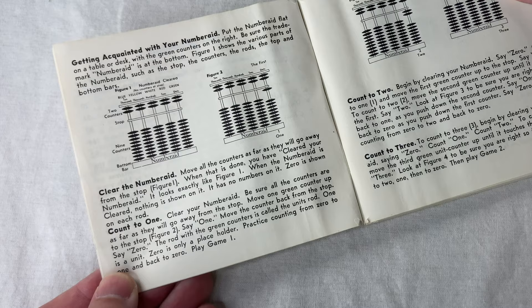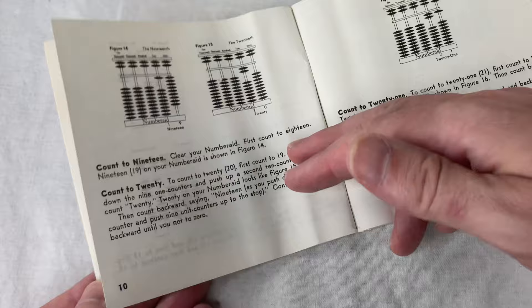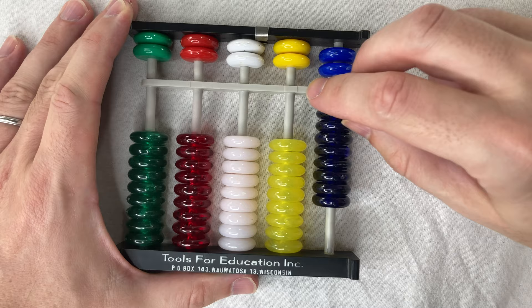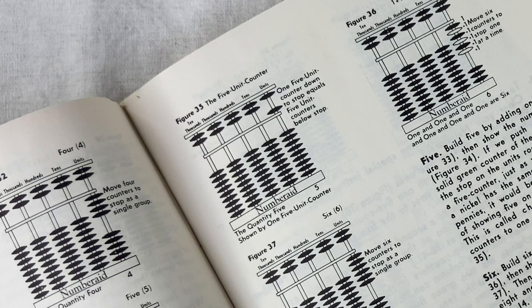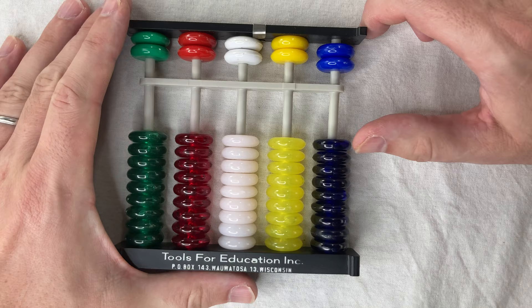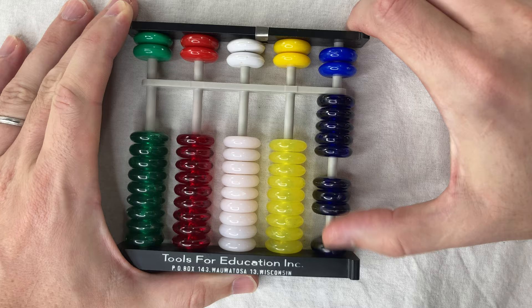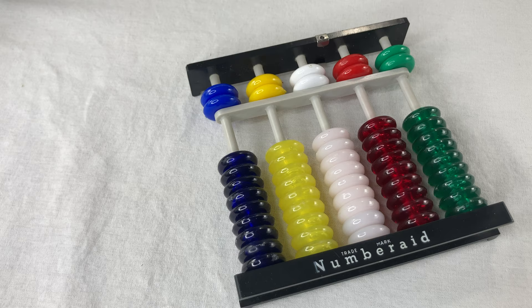First they tell you how to count, and this is really my first question: with so many different ways to represent any number, how do I choose? For basic counting they tell you to use the bottom beads only — one through nine, then ten, eleven, up to twenty. They don't introduce the top beads until guidebook page 23, figure 35, where they explain how you can trade five beads below for one bead above — like trading five pennies for a nickel. There isn't really a rule for when to use fives; you just do what's convenient.